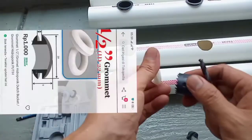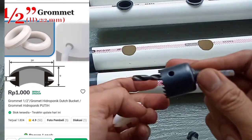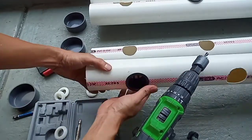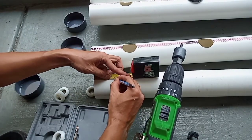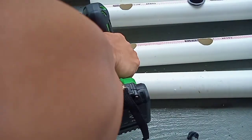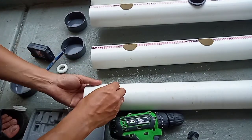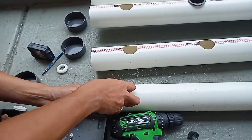Untuk output-nya saya menggunakan sistem grommet dengan ukuran setengah inci. Untuk mendapatkan lubangnya, teman-teman bisa menggunakan blade nomor 28. Untuk mendapatkan lubang yang tegak lurus dengan lubang netpot, tekniknya teman-teman bisa masukkan dulu netpot-nya kemudian dibalik pipanya sehingga kita mendapatkan titik tengah dari pipanya. Kita ukur dari pinggir sekitar 6 cm, selanjutnya tinggal masukkan grommet-nya — pastikan grommet masuk dengan sempurna.